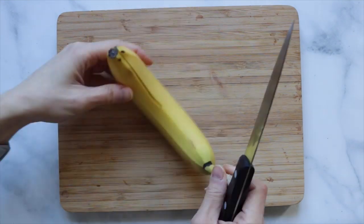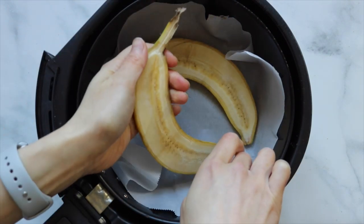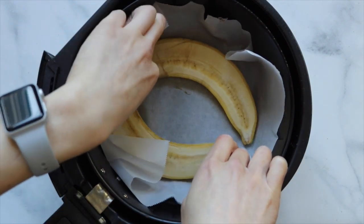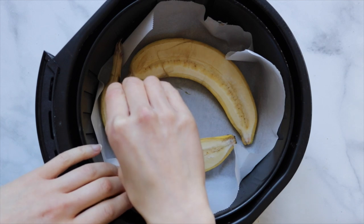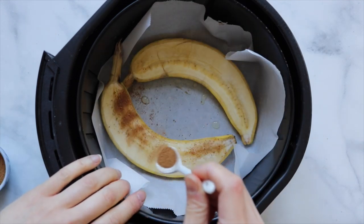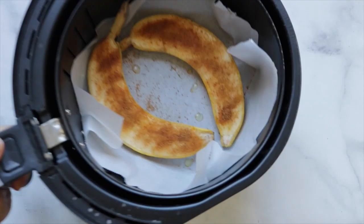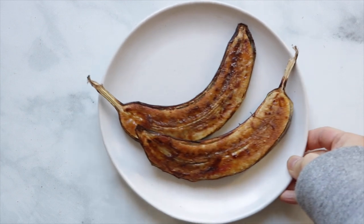Take a banana and slice it lengthwise down the middle. Then place the banana into a lined air fryer basket. Squeeze on some lemon juice. Then add some cinnamon sugar mix on top until the bananas are coated. Air fry the bananas at 400°F for six to eight minutes or until nice and caramelized.